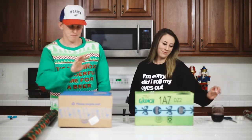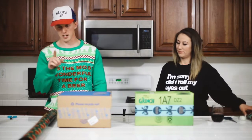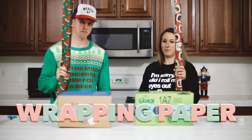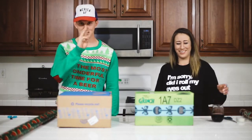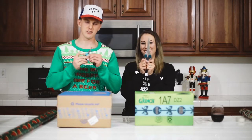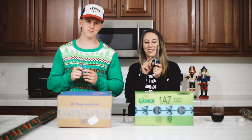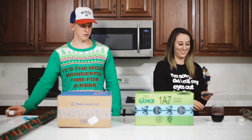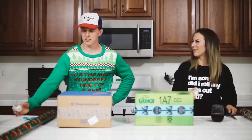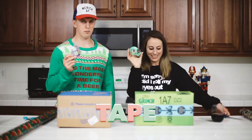First step: get your present. Check. Second step: wrapping paper. Check. Third: got your little childproof scissors. We only have two scissors and I thought it'd be funny if Reese had the small ones because he's big. Fourth step: tape.